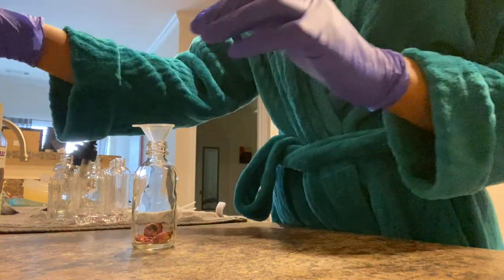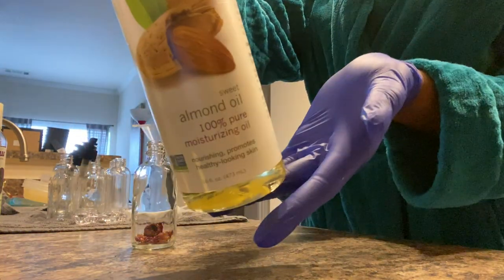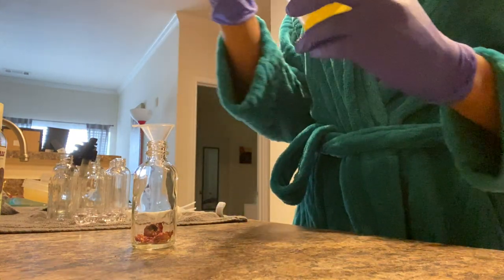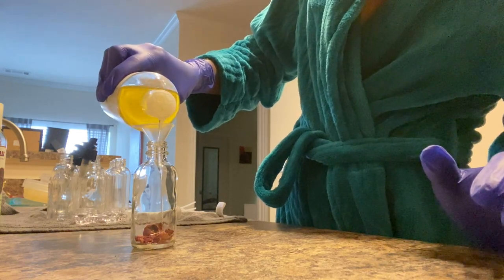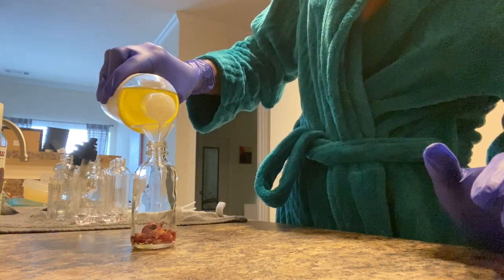You're going to add your funnel and start off with your sweet almond oil. You're going to use about a third of sweet almond oil into the jar and you can just eye it.